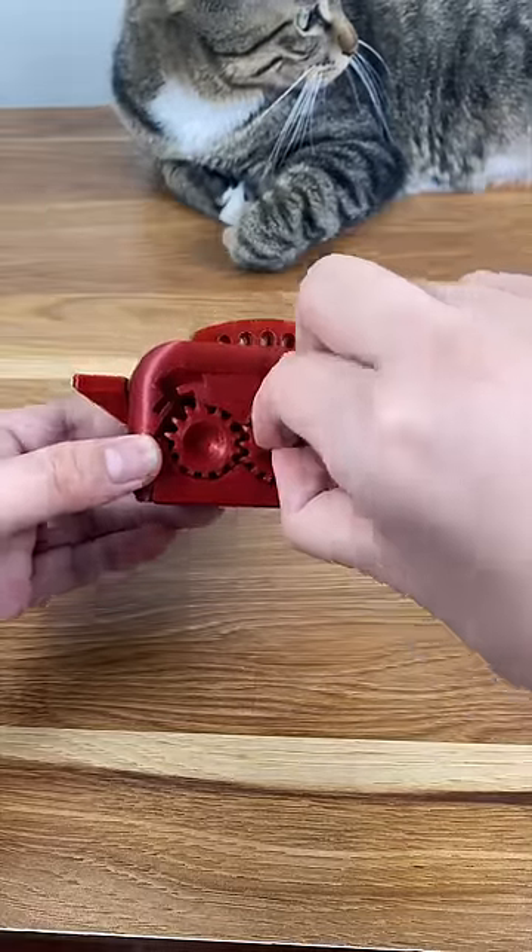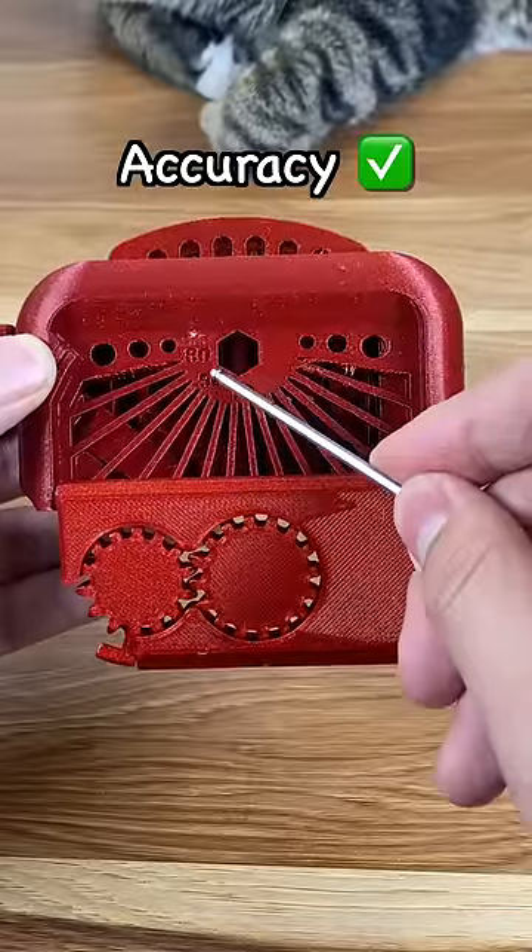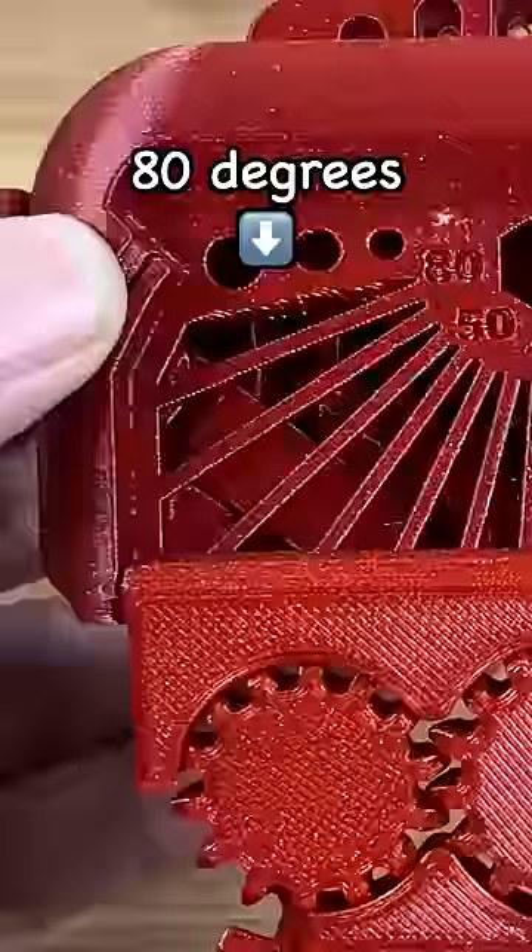Gear operation is great, and now we have a set of overhangs at various angles. I would say the overall print is pretty accurate, but things do get a bit hairy at 80 degrees.